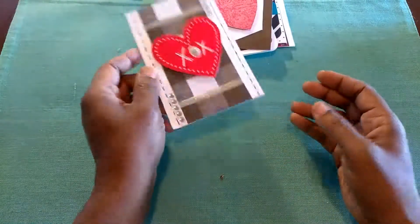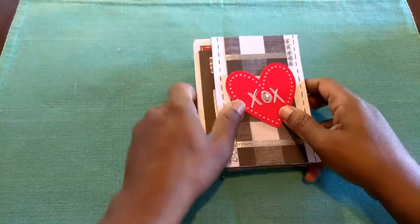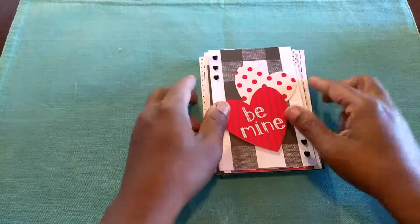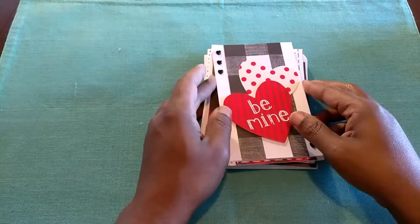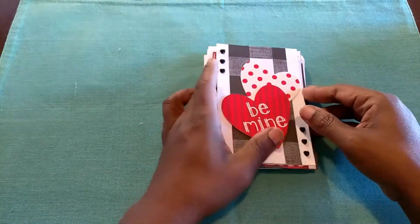So those are the ones that I made. If you have some cards that you would like to share, drop by the Maker Exchange Facebook group. Join us so that we can see some of your creations.